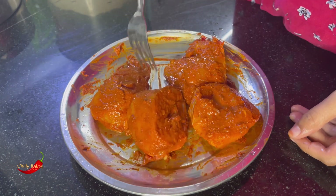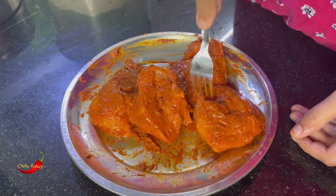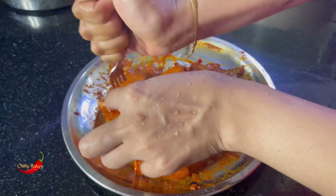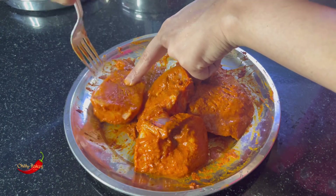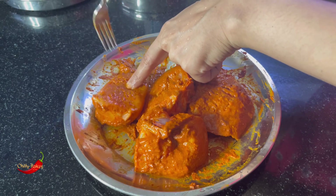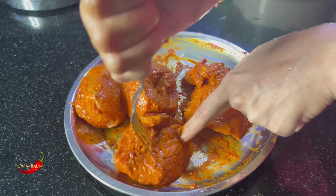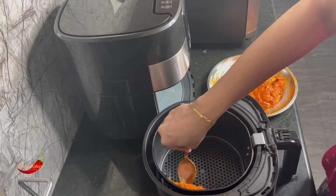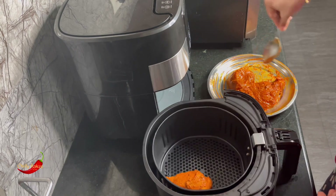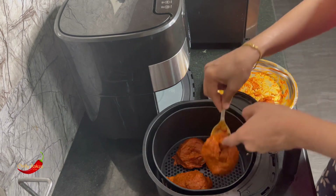This dish uses a fork. Then bring the chicken back up. Now the chicken has a nice piece like a steak with sauce. Let's add a little beef to the chicken. Now we have to put the chicken in the basket.